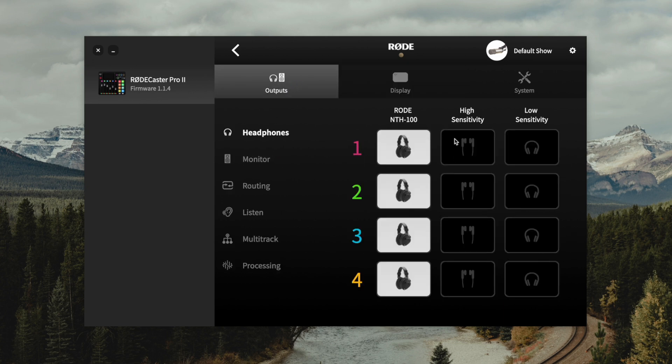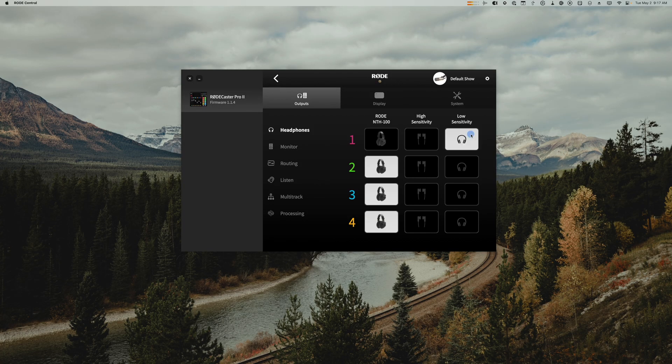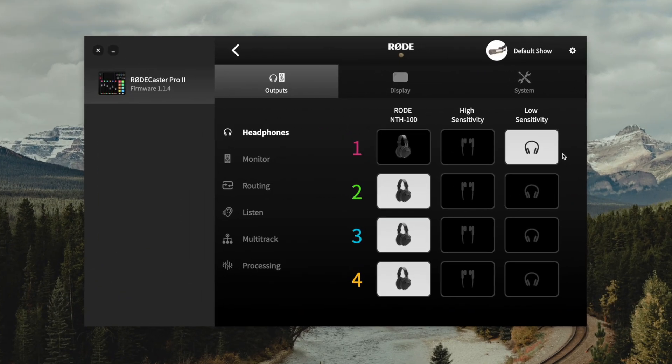Here under headphones, the RODECaster Pro 2 makes it easy to adjust between high sensitivity and low sensitivity wired headphones. Headphones like the Beyerdynamic DT770 Pro are considered low sensitivity headphones — they need more volume — so you would choose low sensitivity for those. For high sensitivity, usually inexpensive headphones or ones that came with your devices like Apple devices, you would choose high sensitivity for proper volume level.